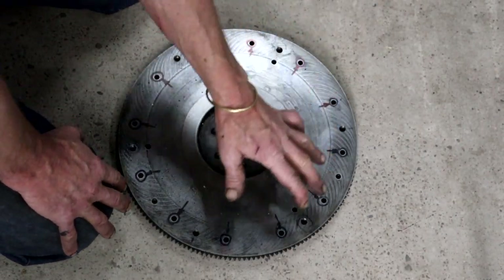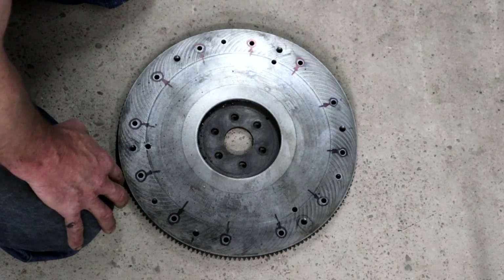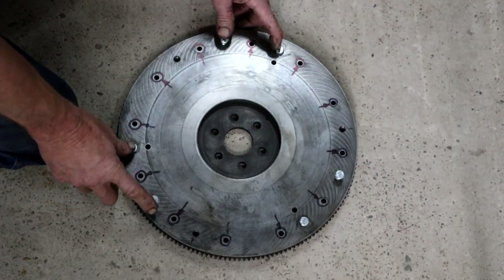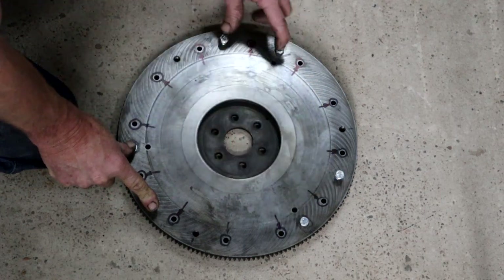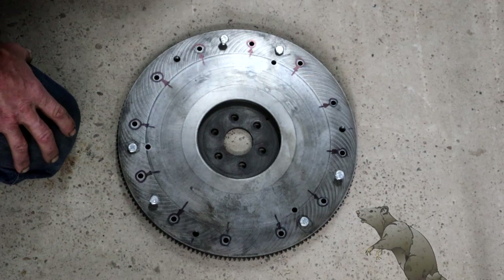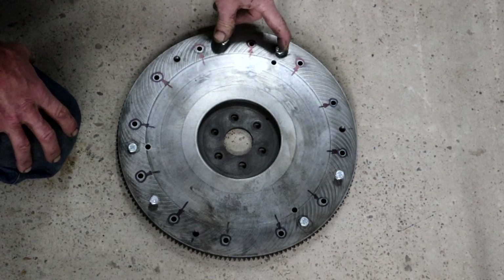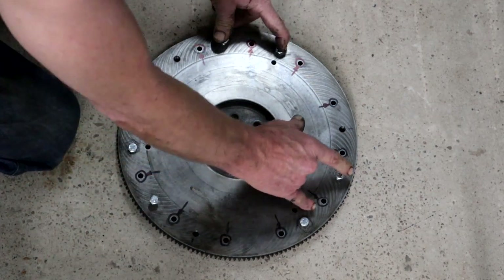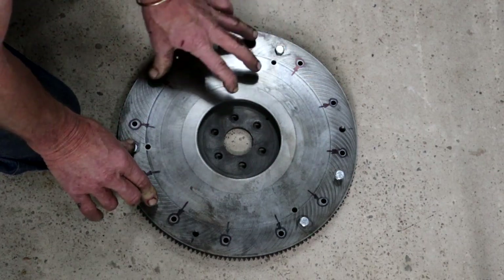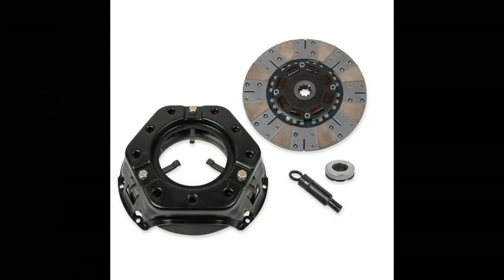There are a lot of holes in this flywheel — so what the hell is going on here? The six holes with the bolts in them were actually the only ones that had thread or were tapped. While I know absolutely nothing about 351 Windsor engines, my common sense tells me looking at this that it requires a pressure plate like in this picture here — kind of a three-finger scenario.